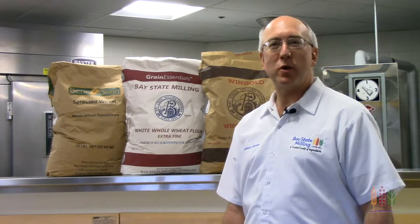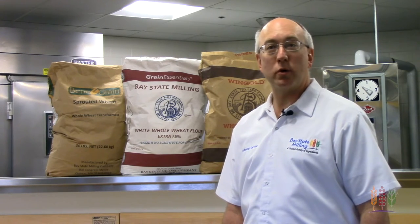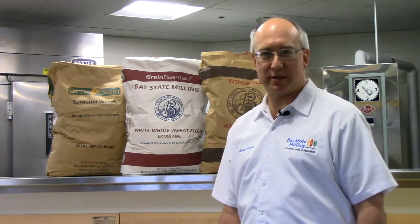Thanks for joining us here at the Rothwell Grain Essentials Center for our discussion on whole grain flours. To learn more, go to BayStateMilling.com.